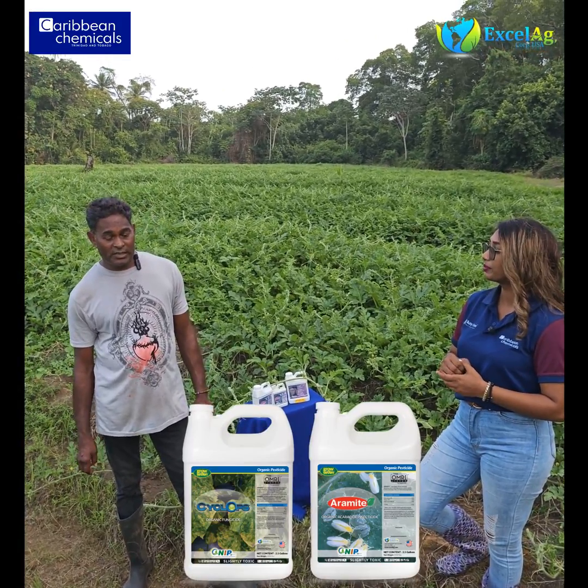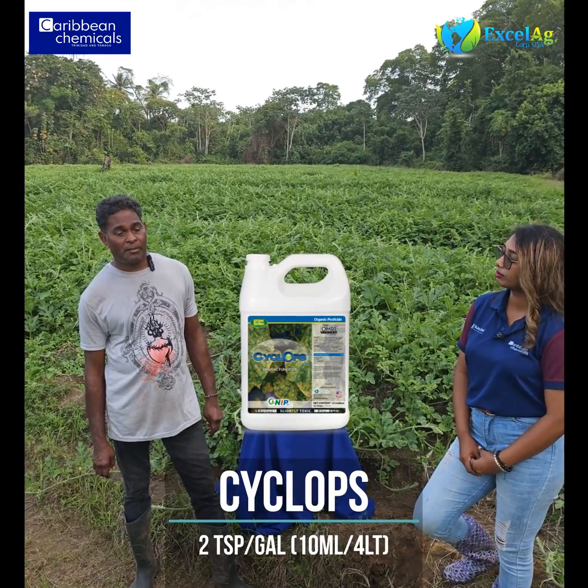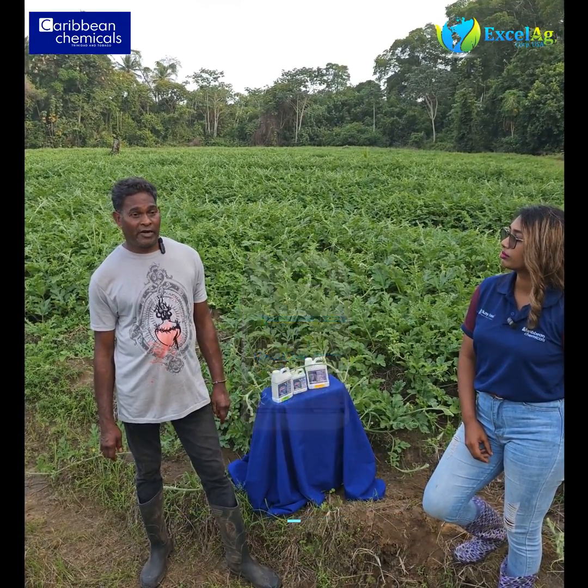When we did our planting we were getting some wilting, and the technician recommended Cyclops to drench the plants, which is 500ml per barrel. We got very good results. We used three applications and then we came and used the Aramite.